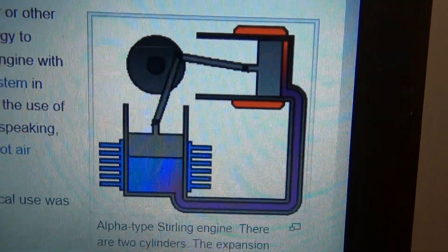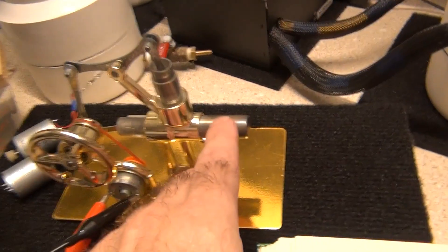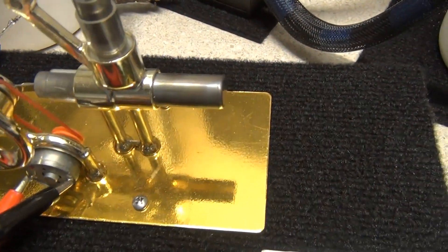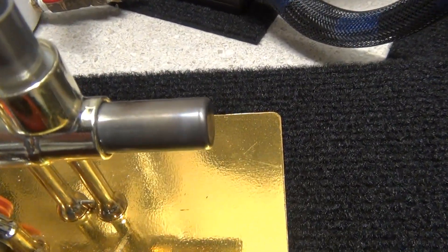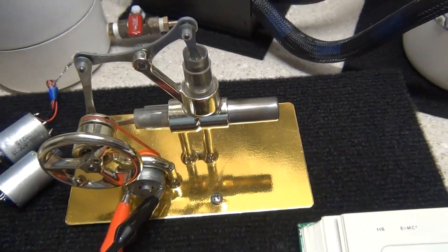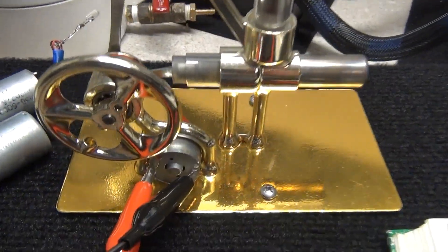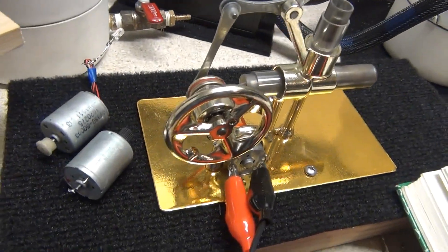Depending on what kind of energy source you hook up to this thing, it doesn't matter — it can be a pile of wood, a candle, HHO, hydrogen, butane, propane, you name it. In space, NASA uses nuclear power: they put a huge piece of plutonium on the end of the engine, and it stays hot for however long the half-life is — potentially a thousand years. That's what keeps the Stirling engine running in space, making electrical power for satellites. So if it's good enough for NASA, it's good enough for you.